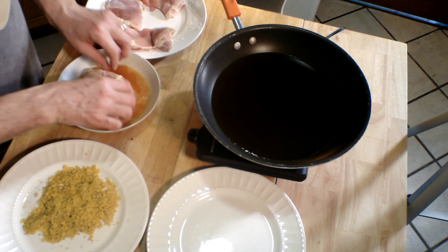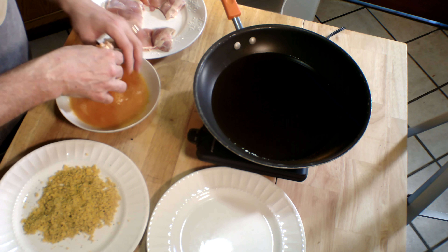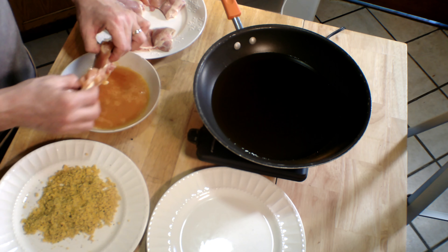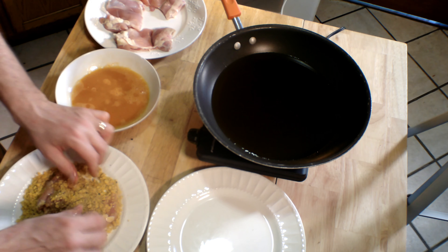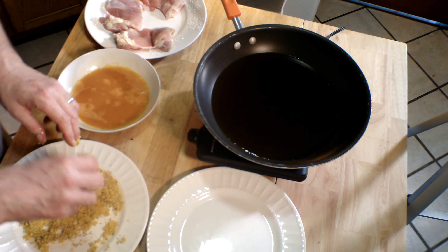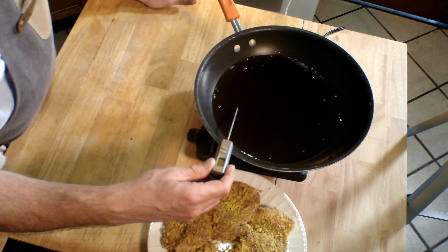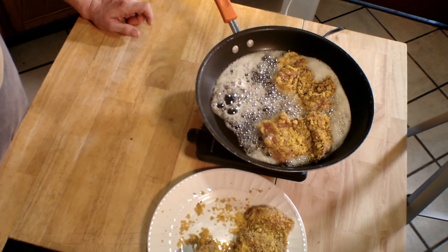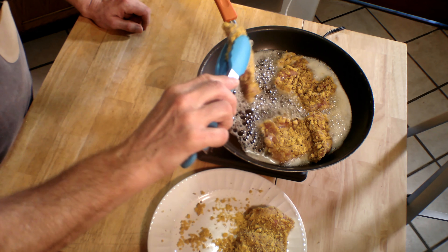Take a chicken thigh and dip it first into the beaten egg, then right into our breadcrumbs to coat it the best we can. It's not going to be perfect, but we can get a good coating of crumbs on there. Before putting the chicken thighs in, make sure your oil is at least at 350 degrees Fahrenheit — that's 175 Celsius. Carefully place the chicken thighs in the skillet.